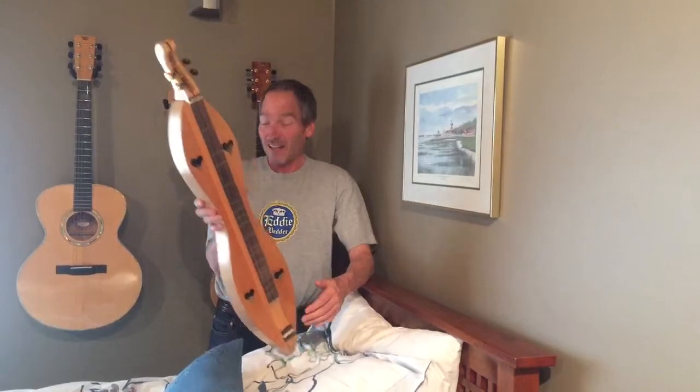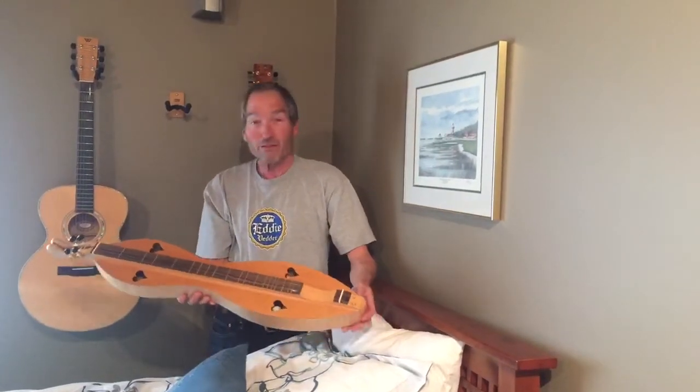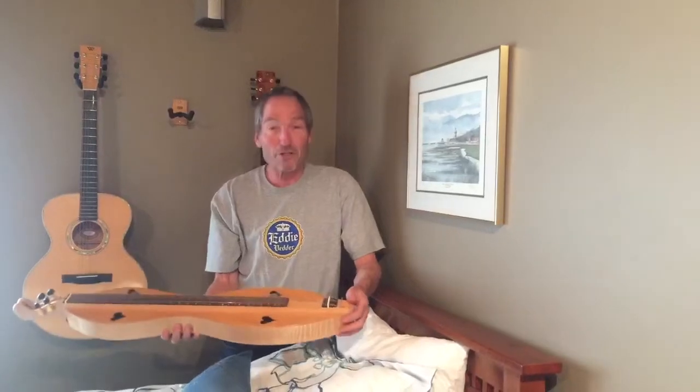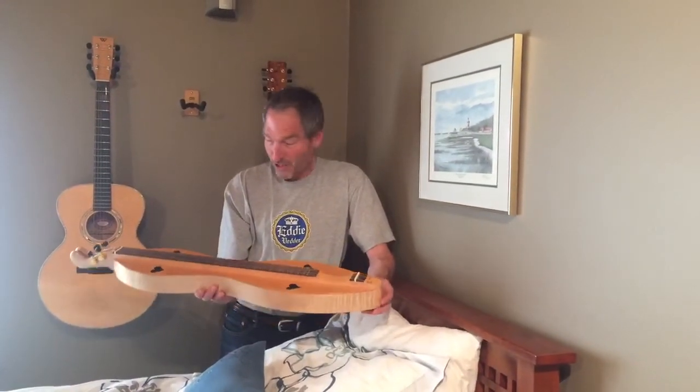I'm pretty proud of that instrument. When I look at it now and look at the construction of it, I'd be fine shipping that to an owner. I always expected that I could look back and think my first instruments were terrible. But I'd built furniture for a while, so it's not terrible.